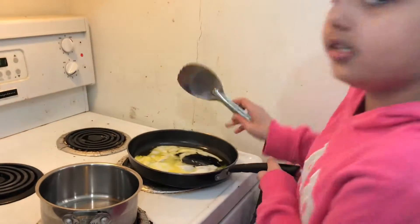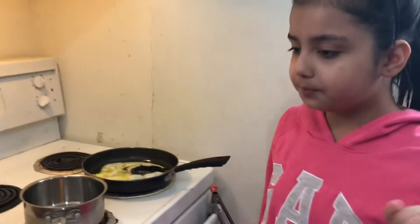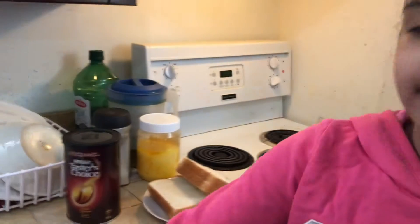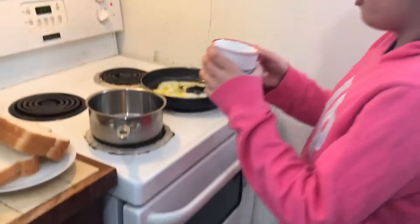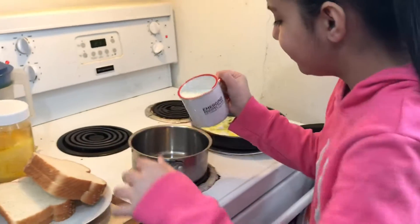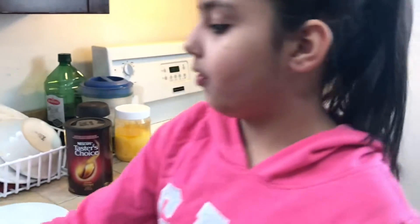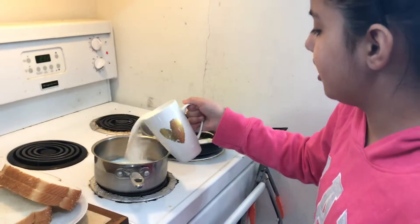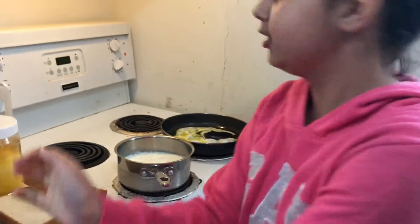We'll let this cook a little bit more. Now it's time for the coffee. For this you need two glasses of milk. I'm gonna set the stove to five before I forget — one glass of milk and then two glasses of milk. Now we're gonna let the milk boil.